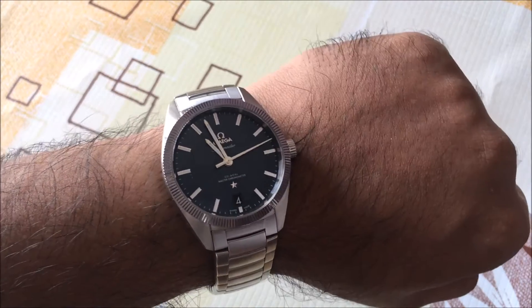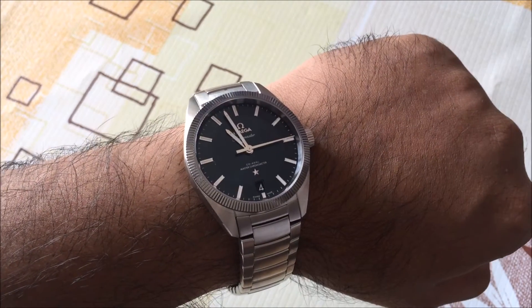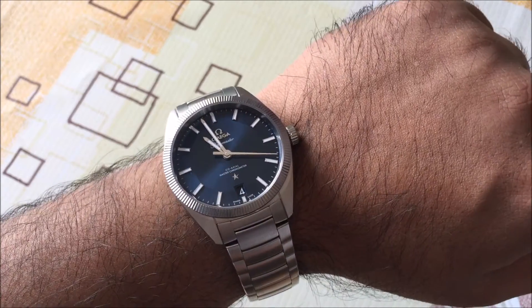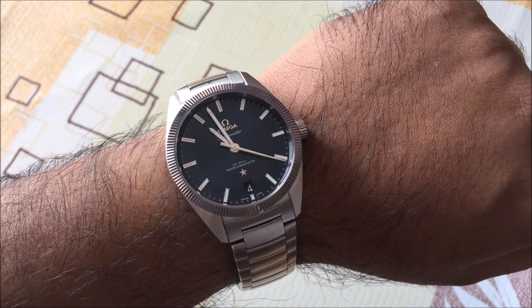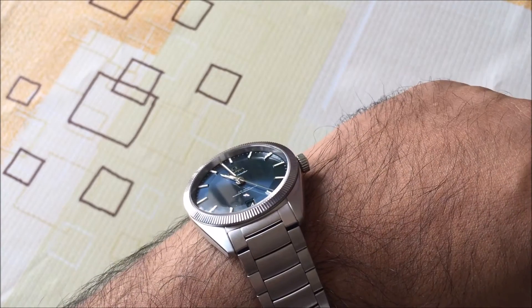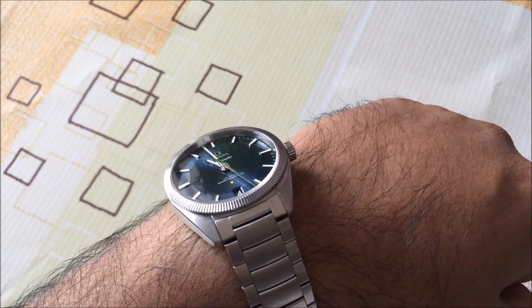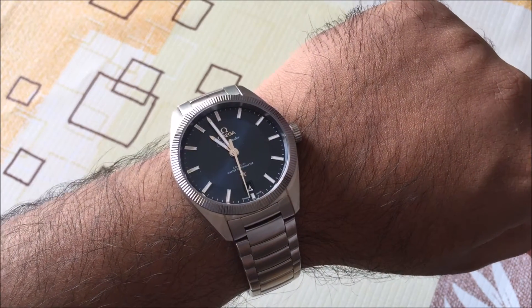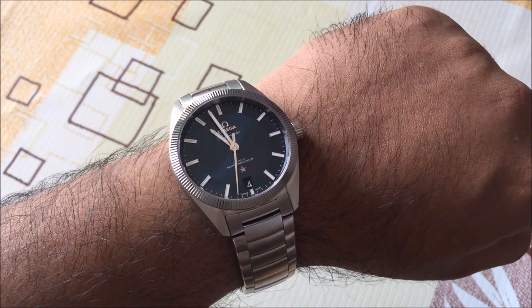Overall, it's an attractive watch. I've really enjoyed wearing it over the last few days. I've been waiting for it for a long time, and I have to say it doesn't disappoint at all. I've seen the silvery opaline version as well, but to me personally I find this blue dial the best option. It really changes color depending on the light, and when you take it outdoors, especially in a bright place like Dubai, you can really see the color pop.